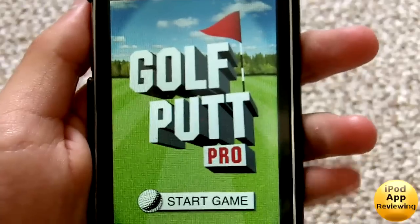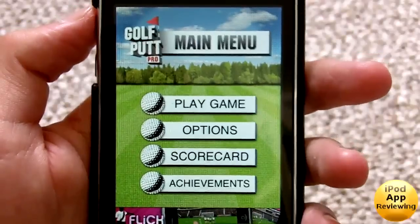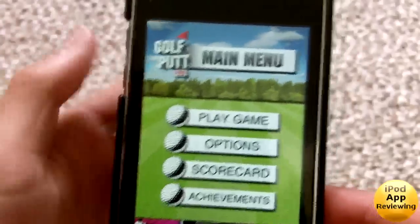This is the Pro version which is paid, but I got this for free because it was one of the free apps of the day, so maybe you guys will get lucky enough to get it for free as well. There's a light version to test this game out, so I do recommend if it is paid you get the light version first.